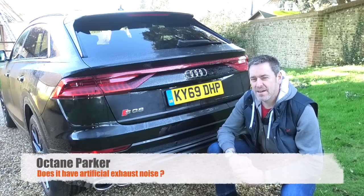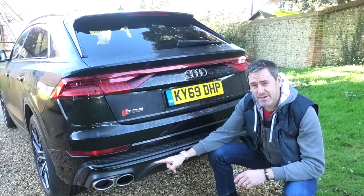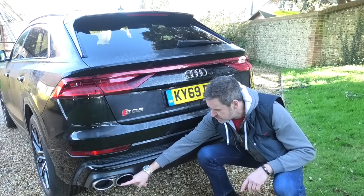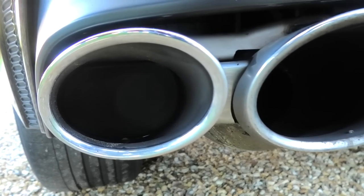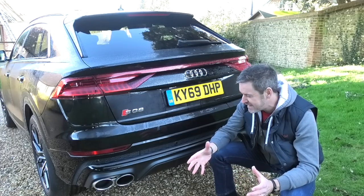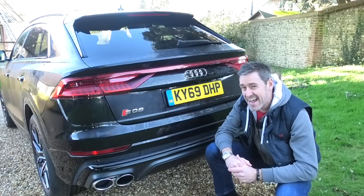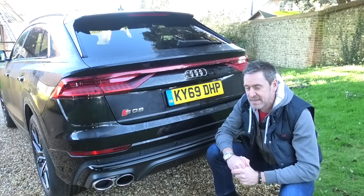Next question from Octane Parker: does the car have an artificially induced exhaust sound? The simple answer is yes, it has sound actuators in the exhaust, but for me there's a far bigger fundamental problem. This oval here actually has an exhaust in it, but that one is a complete fake blank - there's nothing in there, and I just don't get it. Surely it can't save that much money. It just looks awful from the back. I actually thought they were real until closer inspection - you can see the blanking plate on both of the outside tailpipes. Not good.